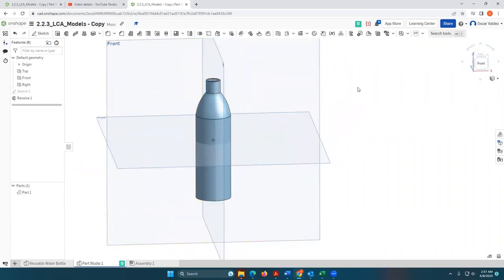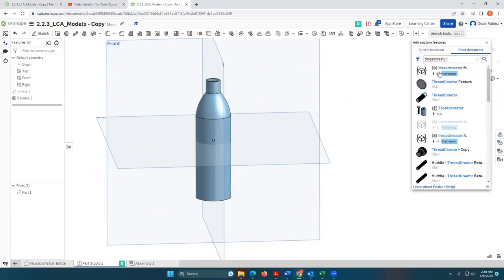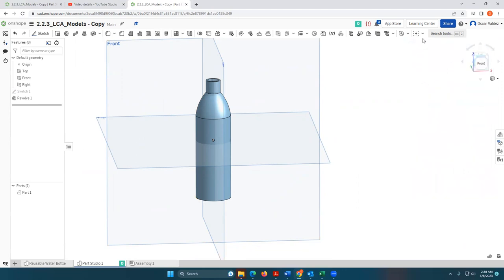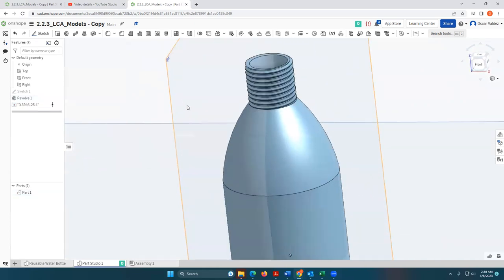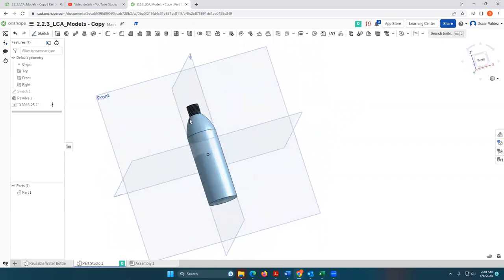I do want to add some threading to the mouth of my water bottle. I'll go to Add Custom Features — there is a thread tool built in, but I had some issues with it, so I'm going to search for "Thread Creator." I've already added it, but I want to show you which one I selected. When you click on it, it adds to your custom features. It will ask for the face you want to thread, then generate the thread. You can change settings like thread type and pitch. I'll click OK — and there is my single-use water bottle, excluding the cap.